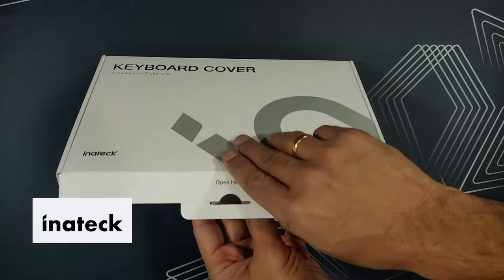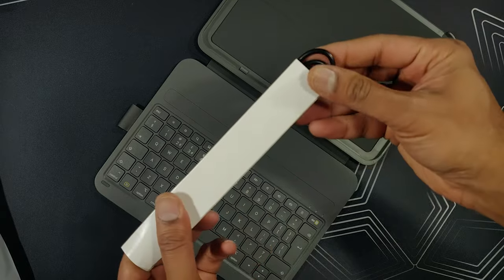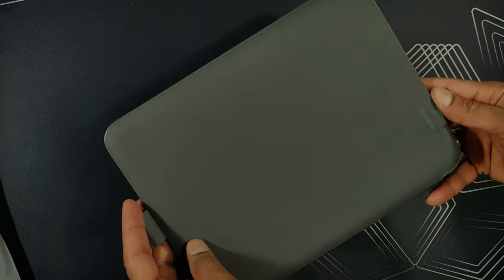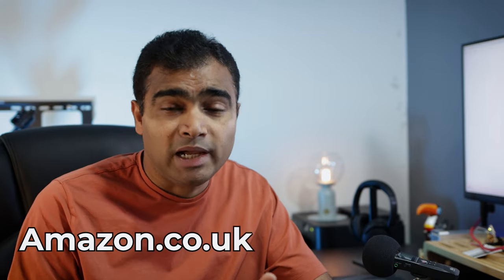This is the InnaTech iPad keyboard case. Inside the box you will get an instruction manual, a USB type-C cable for charging, and the iPad keyboard case itself. I bought this from Amazon and it's close to 40 euros, and I think with this price it is totally worth it.